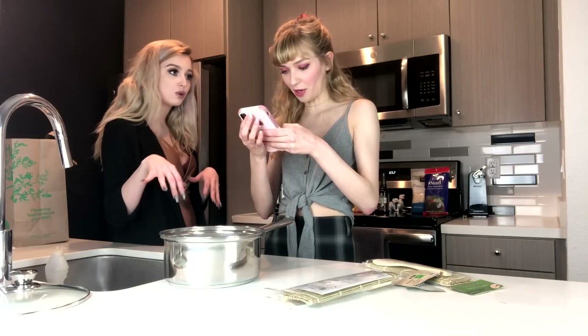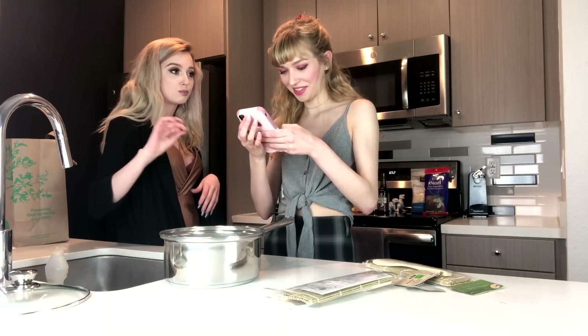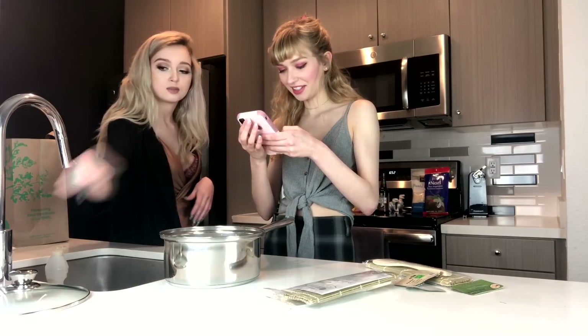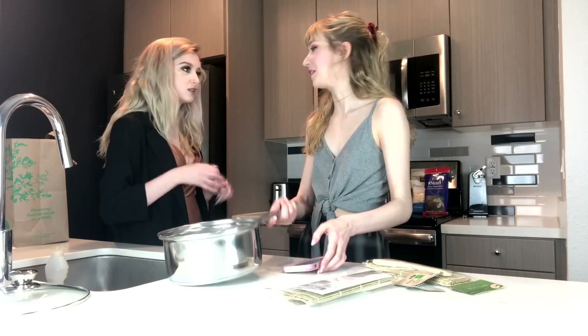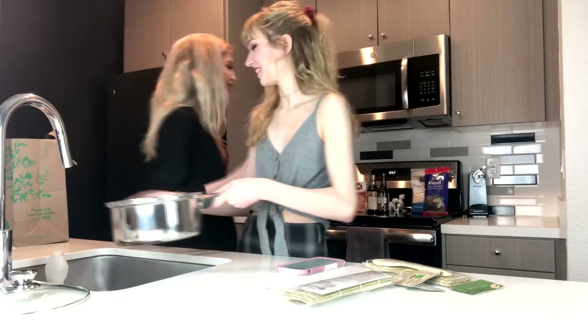I will put the recipe in the description below because I don't think anybody here is going to watch this video and be like, oh, I know how to make that now. You bring rice to a boil, then once it starts to boil you turn it down, put the lid on, and it steams for 20 minutes. Okay, we can do that. I just remembered how to make rice.